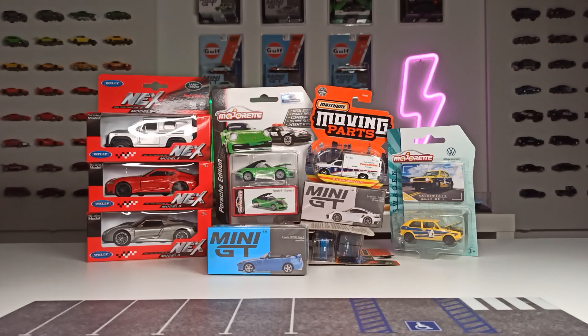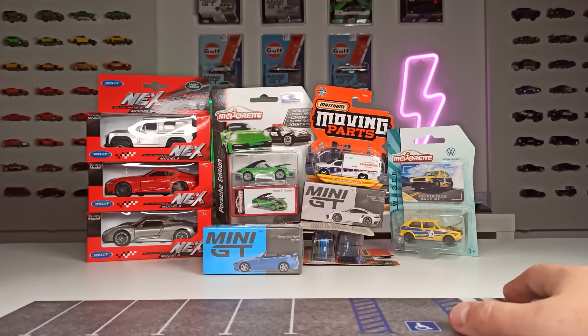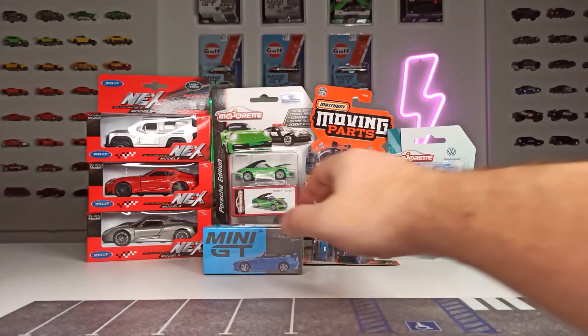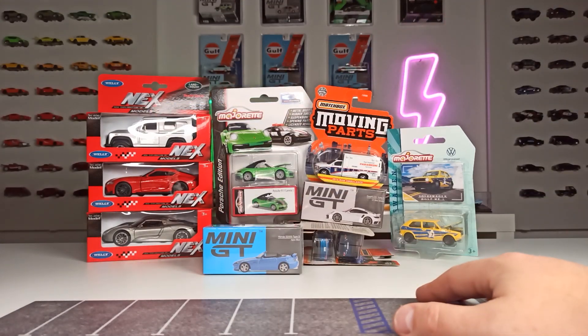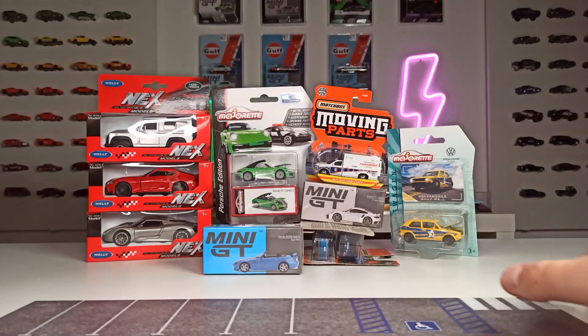Welcome back to my channel, thanks for joining me for another unboxing video here in my basement-based diecast room in Bavaria, Germany. We've got a wild mix of different cars and brands — Majorette, Matchbox, Mini GT, some bigger scale models from Valleynex, and one Hot Wheels mainline car. You'll find the full list in the description down below.